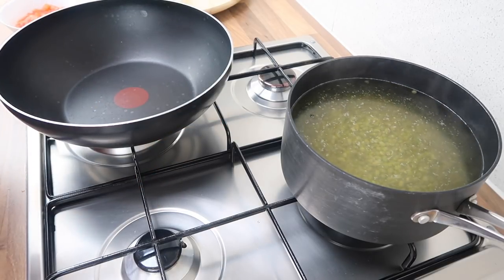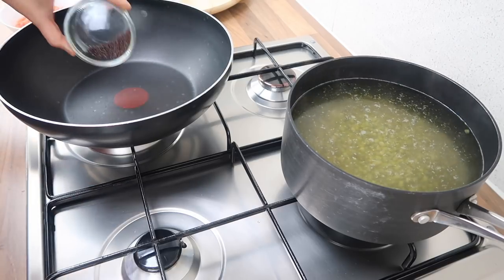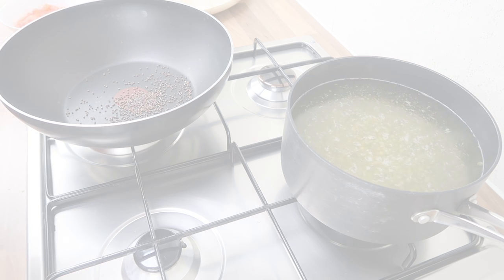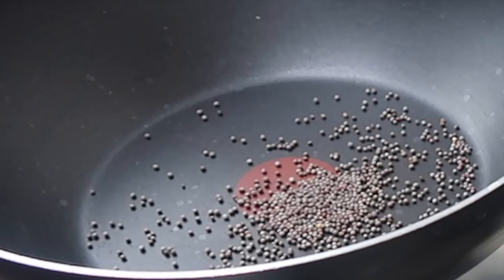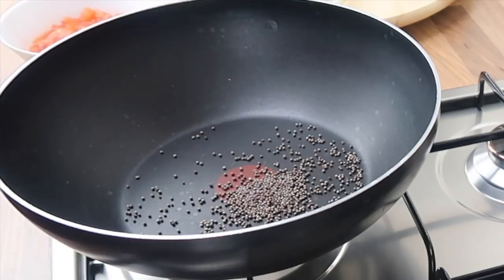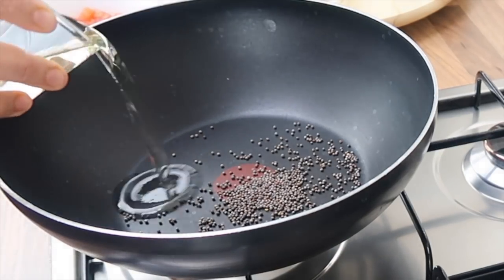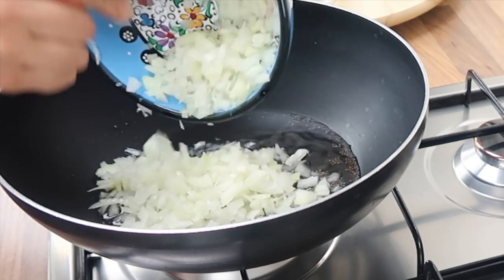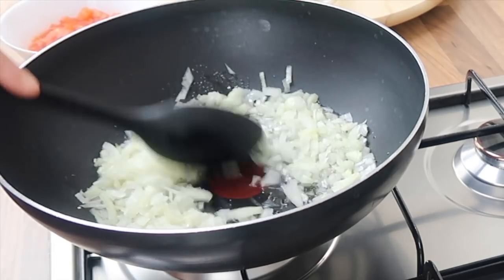While the beans are cooking, in another pan I'm going to add the mustard seeds first and let them pop. You should be able to hear them pop after a minute or so. They have started to pop now, so I'm going to add in the oil and the onions and cook them until they're nice and golden.